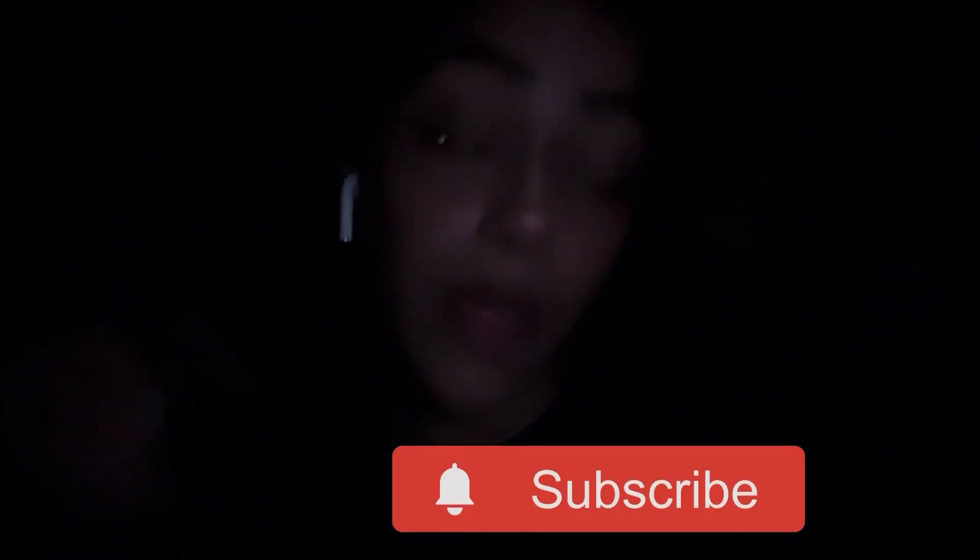Anyways, I hope you enjoyed the video. If you did, make sure you give it a thumbs up, subscribe, and turn on your post notifications. Do all of that jazz. I love you guys so much. Keep driving and stay positive. See you soon.